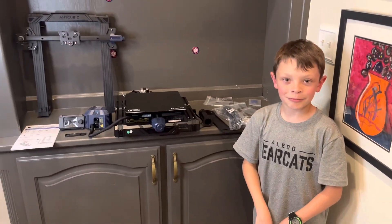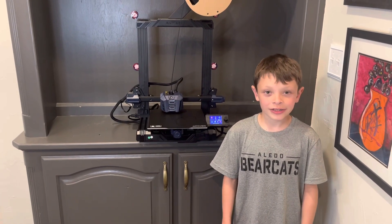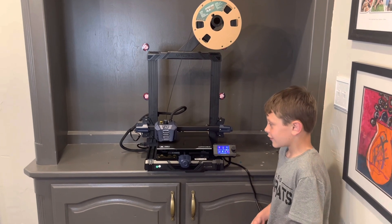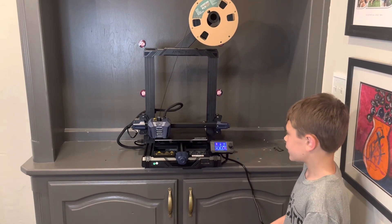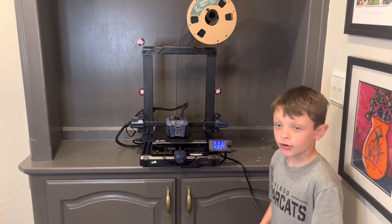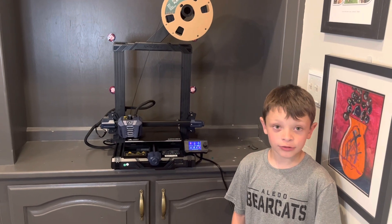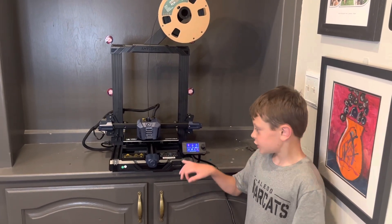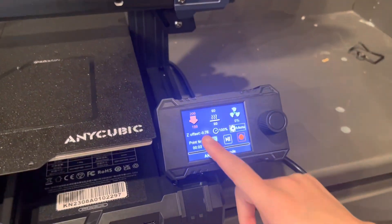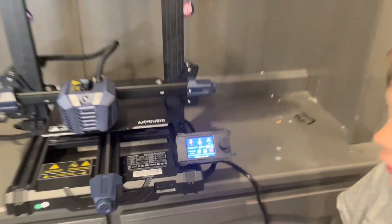And now we're going to put it together and be right back. So now that we have it assembled, this is what it looks like when it's all assembled. Right now we're printing some F-16s for my 3D F-16 order. When we got it, we auto-loaded it and found out that the Z offset was a little too low, so we adjusted it to about negative 0.76, and that was perfect for our print.